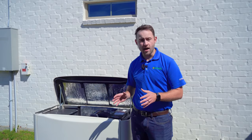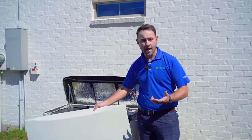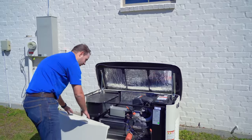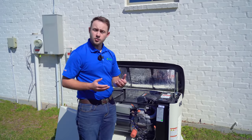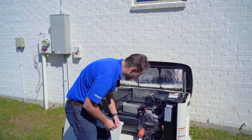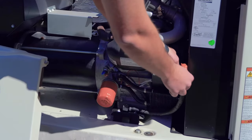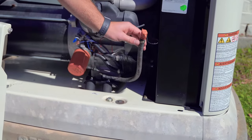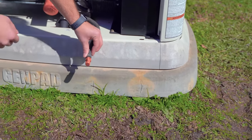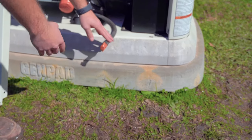Once everything is shut down and you're ready to perform the oil change, you're going to remove this front lid here to give you access to the engine. From there, you'll need a drain pan so you have somewhere to drain the oil out into. Put your drain pan down here, remove this zip tie, take your oil drain hose, point it down into the drain pan, and then remove this cap so the oil can drain freely into the drain pan.